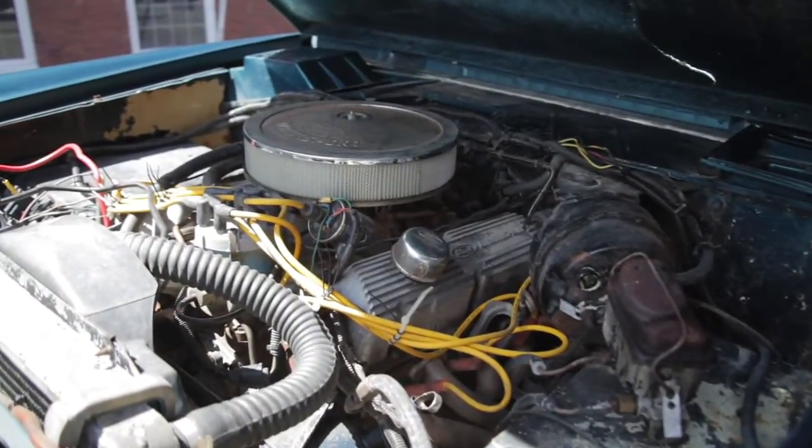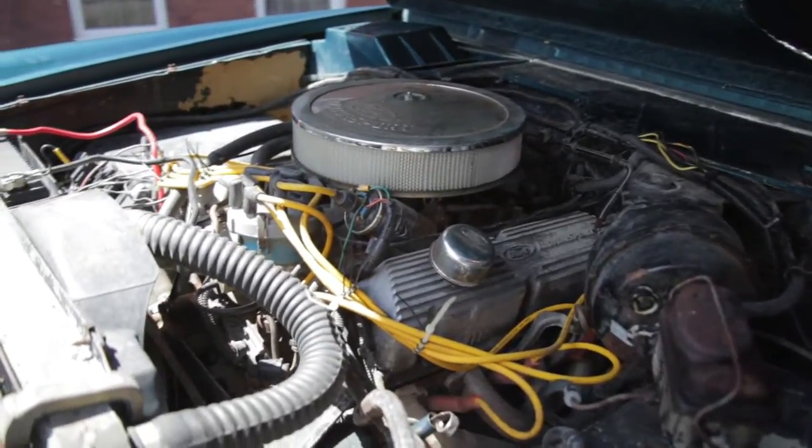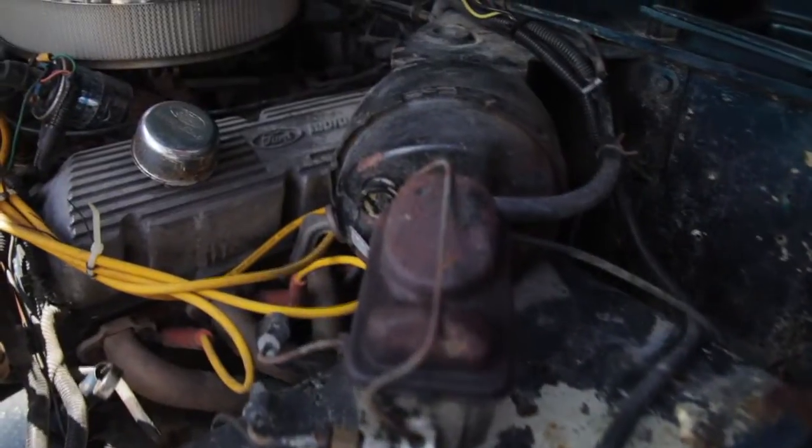Starting up the Bronco — under the hood it's powered by a 351, which is a later model Bronco engine that is upgraded to this vehicle. Let's take a look.